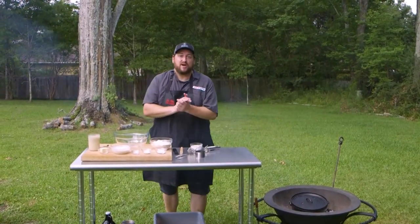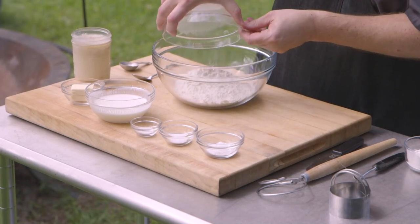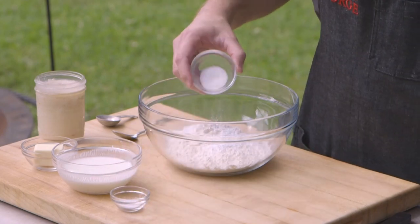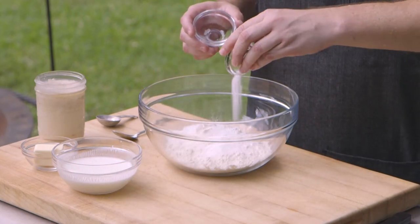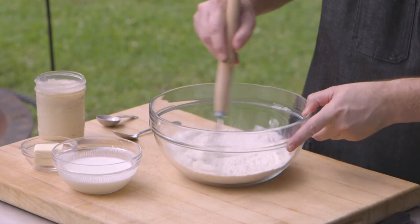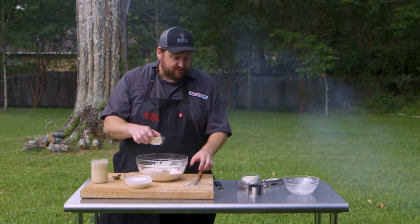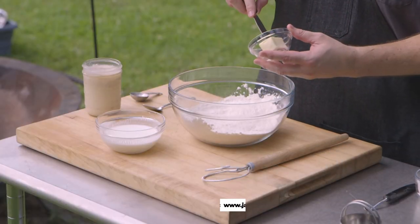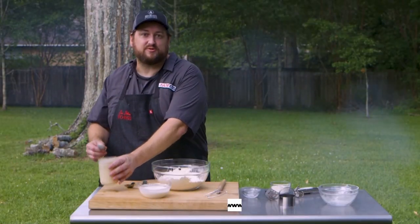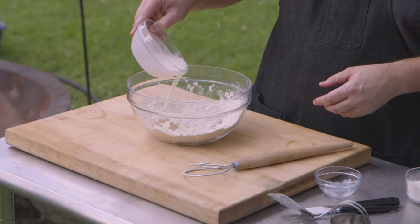Now I'm ready to make my biscuits. I've got two cups of all-purpose flour. I'm going to add to that my baking powder, a little sugar, some salt, and I'm going to go ahead and whisk that all together with my dough whisk. Now I've got three tablespoons of cold butter and I'm going to get that in there. I also want to put about three tablespoons of bacon fat. And now I'm going to add three quarters cups buttermilk.